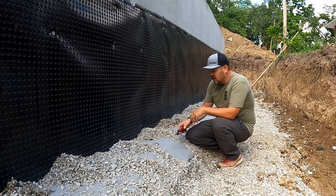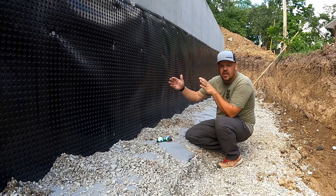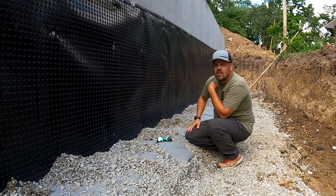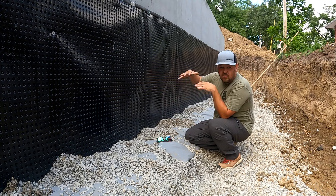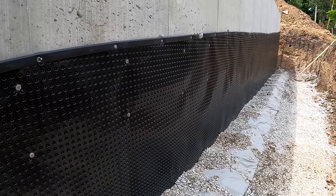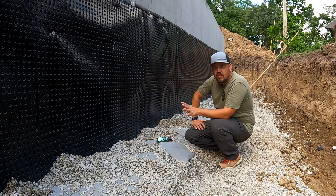We have a formed footing with a formed wall sitting on top of it. The formed wall is behind this; the formed footing is underneath the dimple mat down here. We're trying to stop all of this from transferring any water that's out here in the backfill to the inside. We treat it basically like our above-grade area — we want to drain out and away, down and out. We want to get everything away from the foundation as quickly as possible, with nothing held in tension up against it.